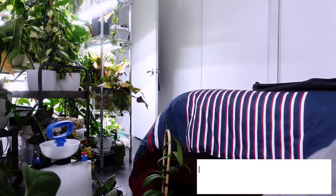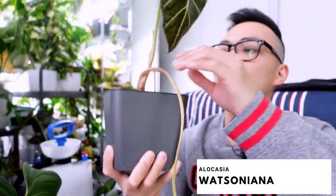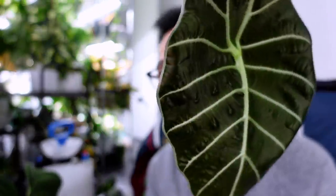Update on my alocasia watsoniana — that weird leaf finally died off, so it's time to cut it off. There's still some wrinkling. I still don't know if she's okay.